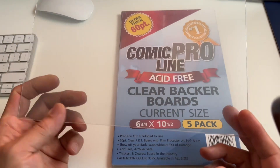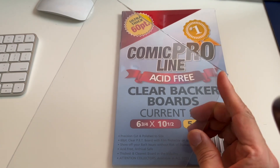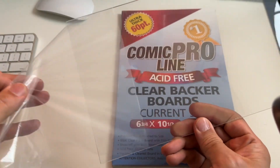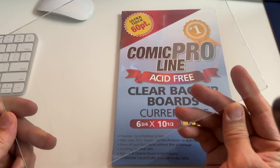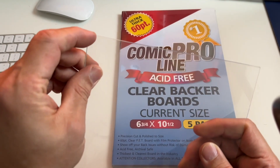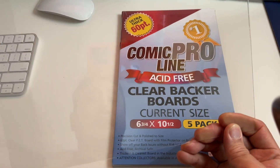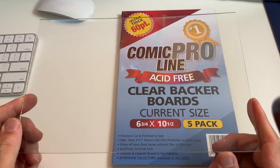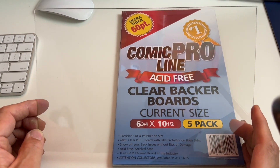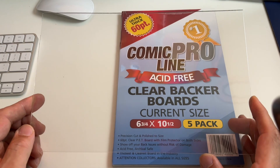I picked up two packs and here it is. This is a clearboard — it still has the film on it. It's really easy to take out and it does have a film on both ends of this board. I'm kind of rushing this because I just got it and was excited to do a video. There are a lot of companies that do clear backboards but I prefer the Comic Pro line — it's somehow a little better, kind of like getting a Mylites instead of some other brand from E. Gerber.